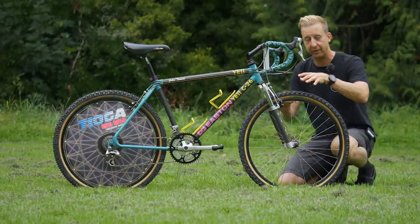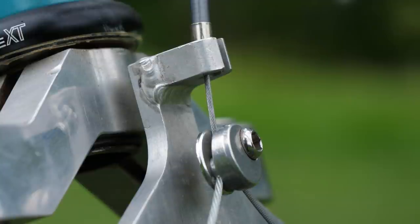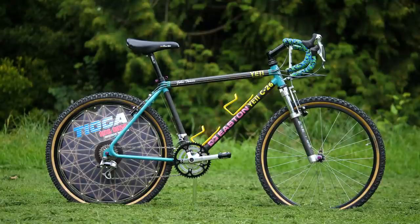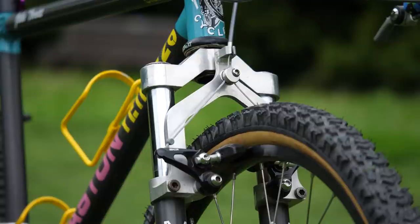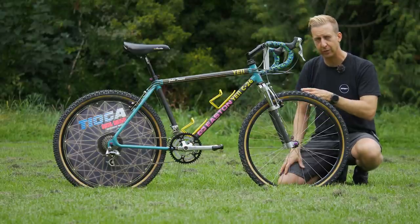It's actuating a set of Shimano Deore XT cantilever brakes — very old school — sitting on probably one of the most beautiful forks of all time: the original Manitou 1. Designed by Doug Bradbury, it's an elastomer sprung fork with 40 millimetres of travel if they're maintained. Otherwise you're not going to get much out of them. Amazingly, these ones still seem to work.